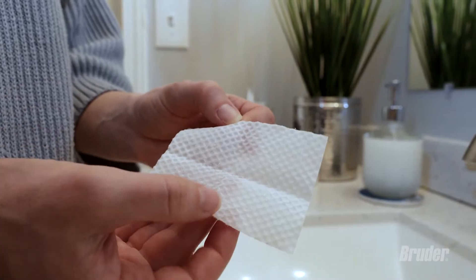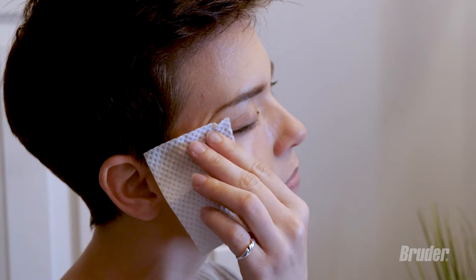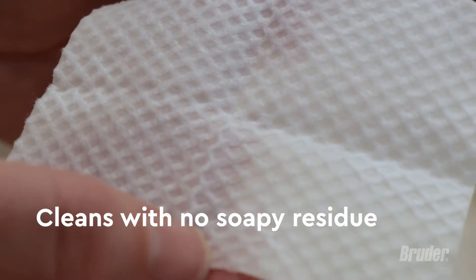Open the Hygienic Eyelid Cleansing Wipes and gently wipe back and forth along your eyelids and lashes. The wipes' gentle exfoliation removes oil, dirt, pollen, and other debris that can cause irritation and infection without leaving a soapy residue.